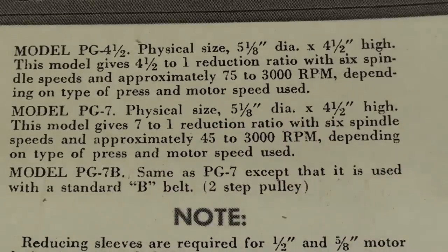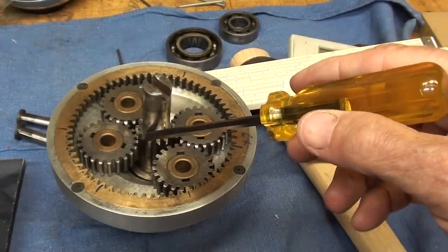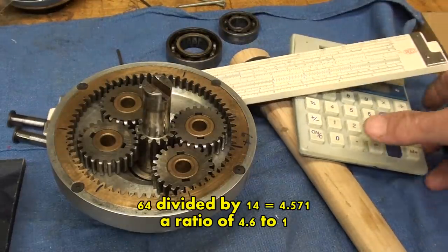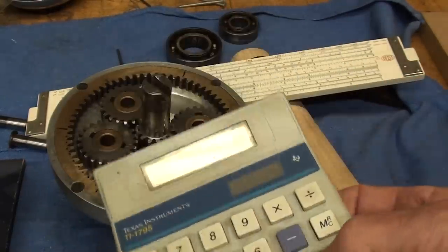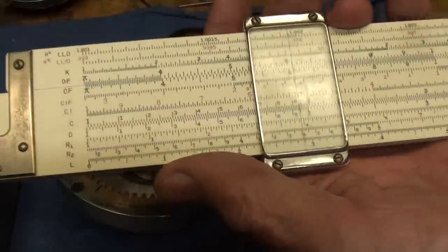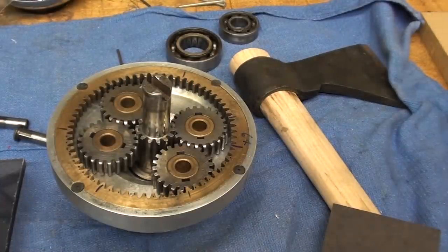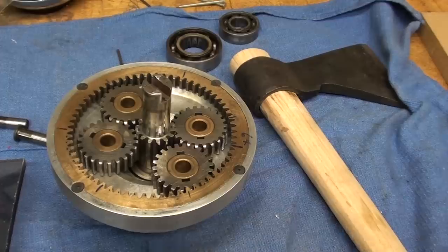How was the ratio determined? The sun gear has 14 teeth and the ring gear has 64 teeth. Doing the simple math — using the old slip stick — I've determined the ratio is 4.571, which we round off to 4.5.